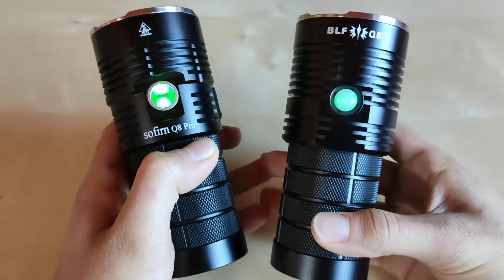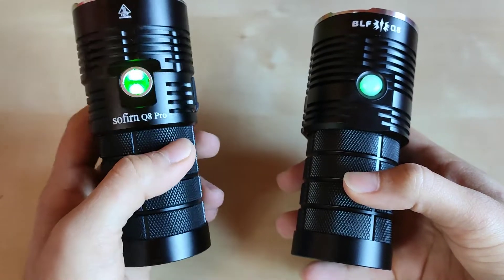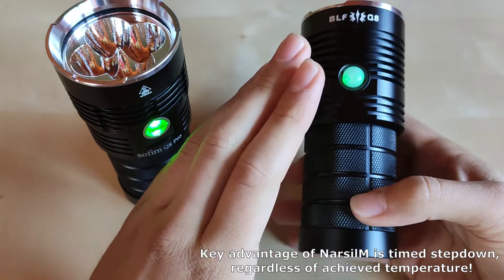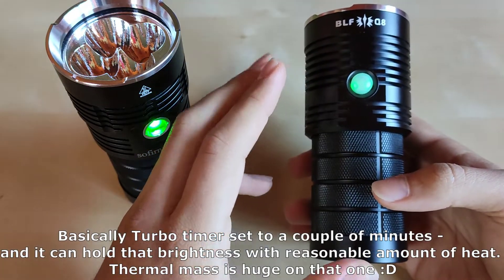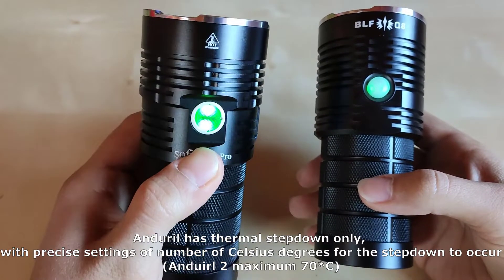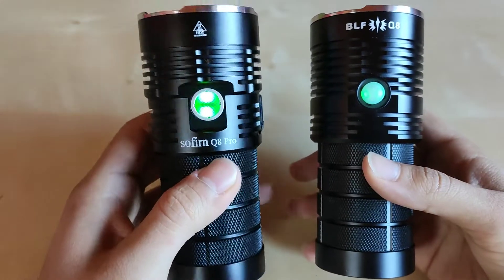Worth mentioning: the BLF Q8 featured the Narsil UI, while the newer one has Anduril 2 — much more flexible and customizable. Although Anduril 2 does not have timed stepdown, which was a big advantage of Narsil — settable to 3, 4, or 5 minutes of full output — Anduril 2 instead uses temperature-based configuration. You can set it as high as 70 degrees, and it will run turbo until that temperature kicks in and then lower the output.